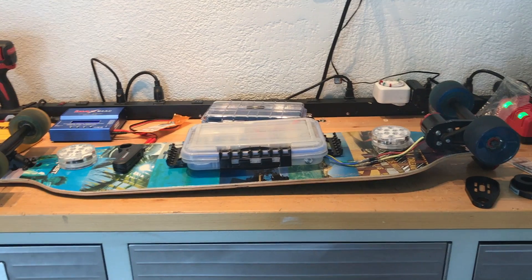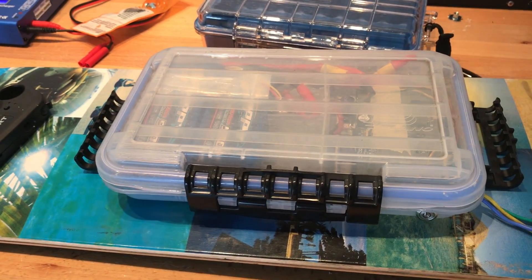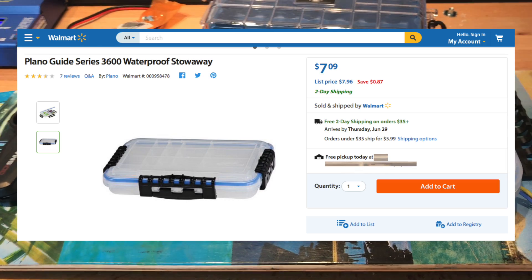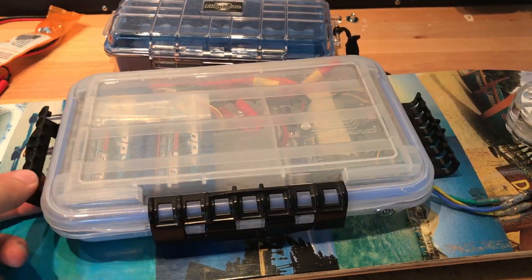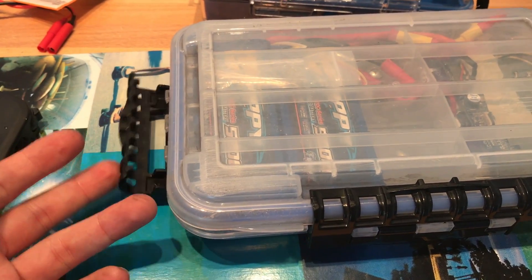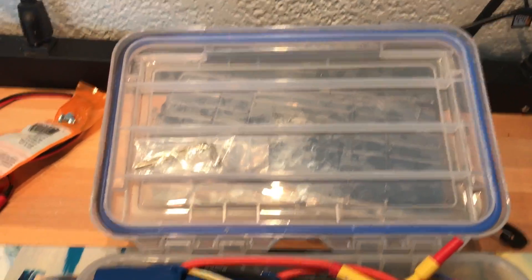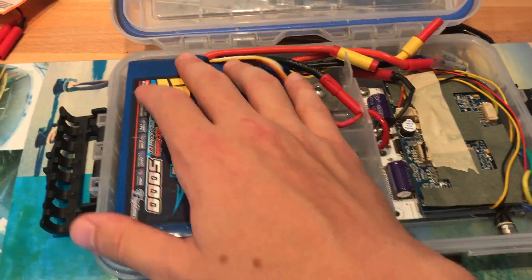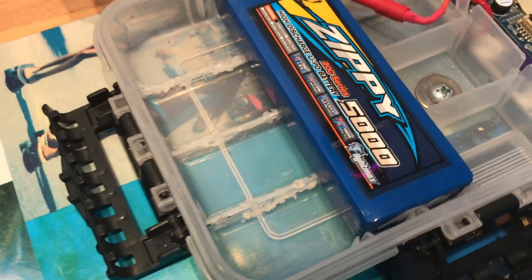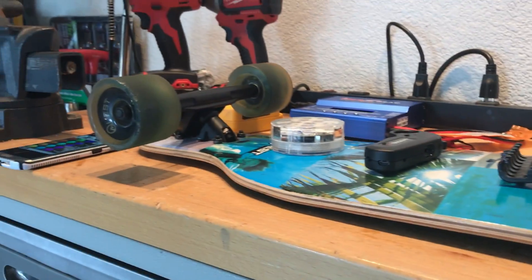Moving on to the parts used in this electric longboard, I'm going to start off with the box that houses all the necessary components and batteries. This box I bought from Walmart — it's a great price especially for the durability, and it's marketed as a waterproof tackle box. It comes with three latches. I mainly only use the one in front because it's kind of difficult to take all three off just to change batteries, and if that one is compromised I've got two backups. It's super low profile and provides great clearance from the ground.